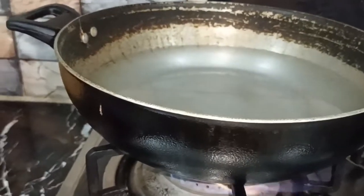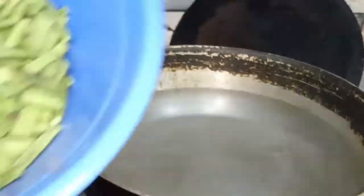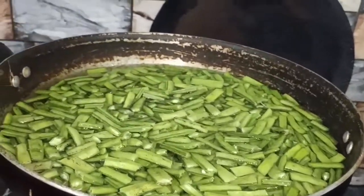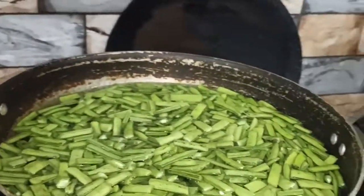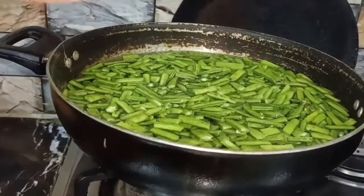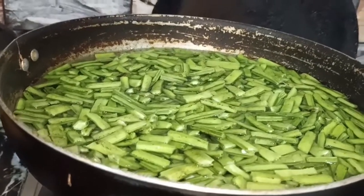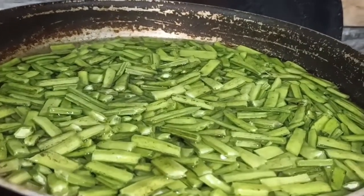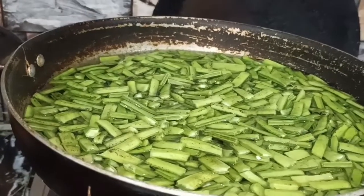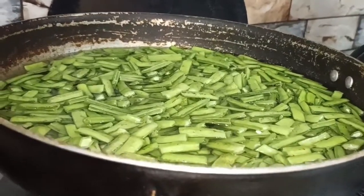We have to keep the water on the flame. We need to add a little salt when it is boiled, and boil it well so it gets the whole amount of salt. It will take a little time to boil, so let's boil it.